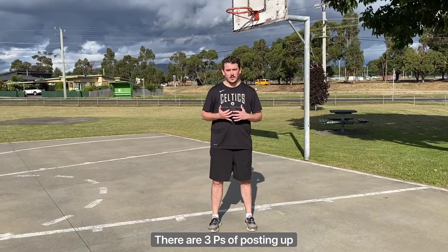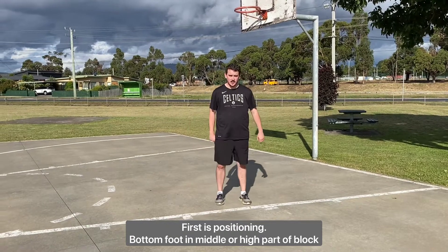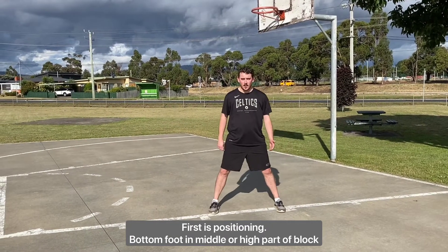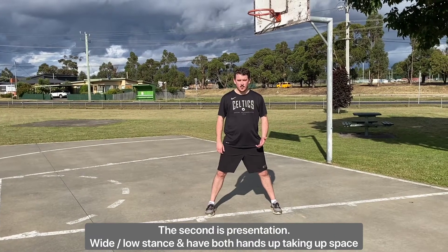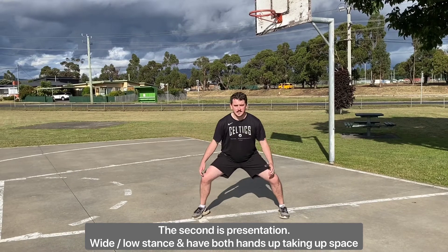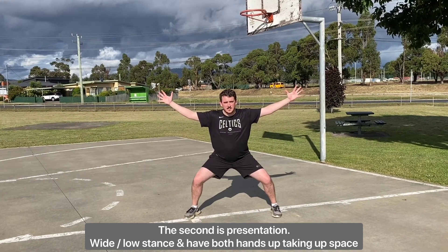With our post stuff we talk about three P's. The first P being our positioning — we want our bottom foot to be the middle or high part of the clock. The second P is presentation, so once you have your positioning, you want to get in a low wide stance with both hands up above your shoulders, trying to take up as much space as you can.